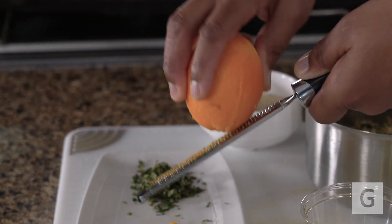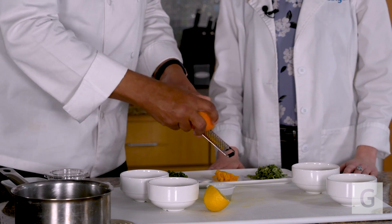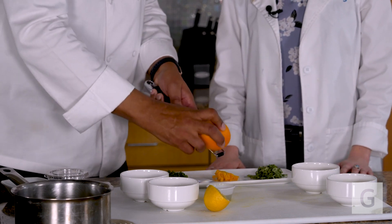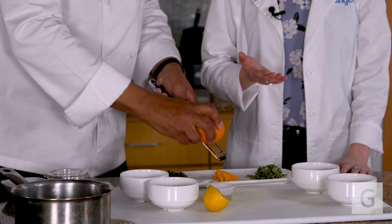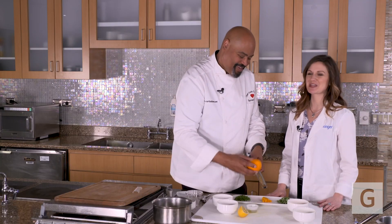I like to use orange zest in my dishes, or any kind of citrus zest, because it really adds that nice bright flavor at the end. It uses acid to play on your tongue, similar to salt. So instead of adding extra salt at the end to bring out those nice flavors, we can add the zest — and that smells so good. I can smell it from here.